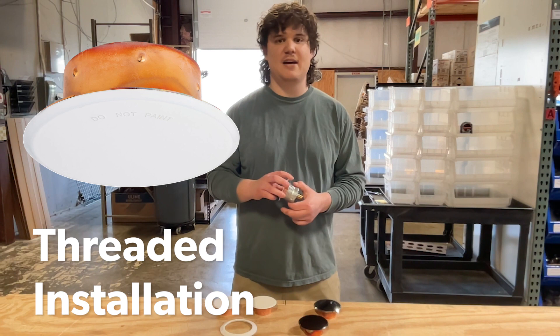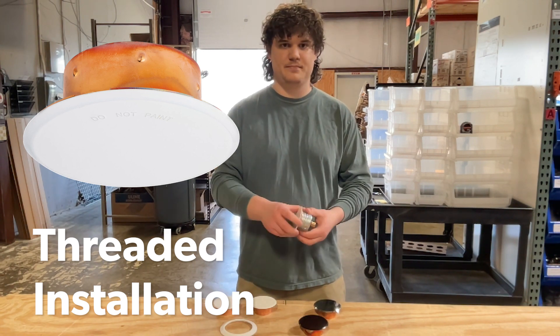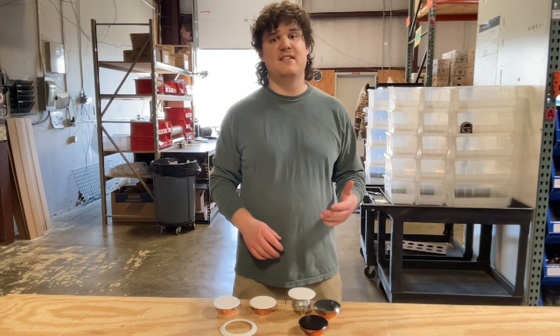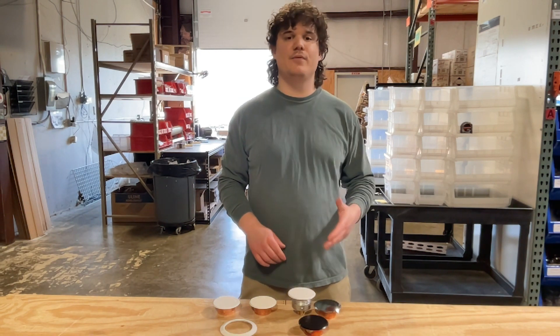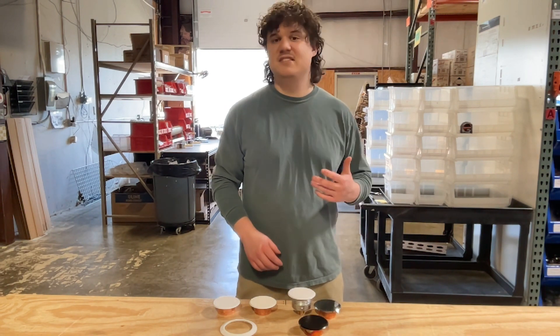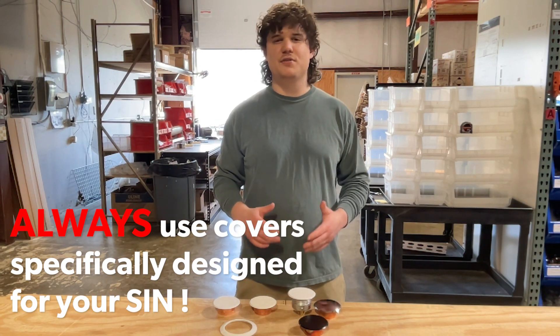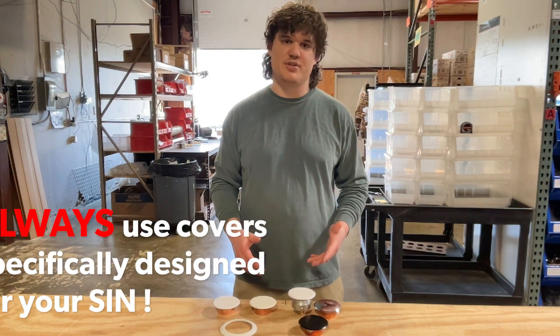It is a thread-on installation type, meaning you can simply thread the cover into your concealed sprinkler head. This fire sprinkler cover plate is compatible with many different SINs, or sprinkler identification numbers. They include Victaulic's FireLock V38 concealed lines. Remember to always use a cover plate specifically designed for your SIN and refer to the manufacturer's datasheet for complete installation instructions.